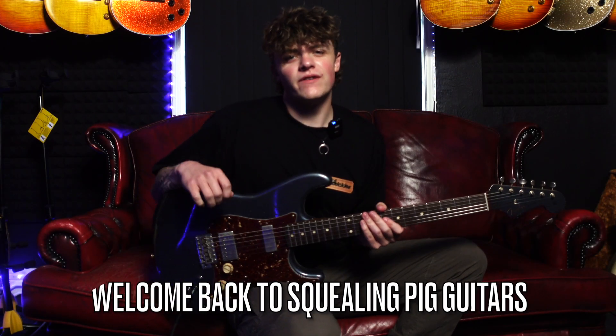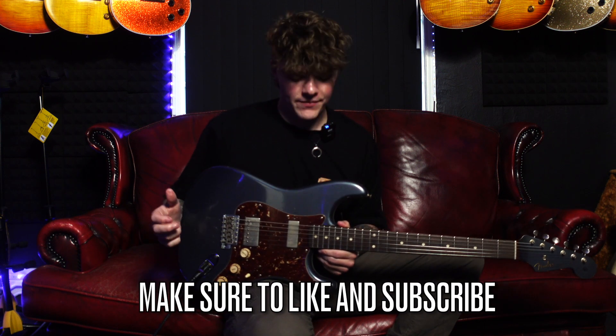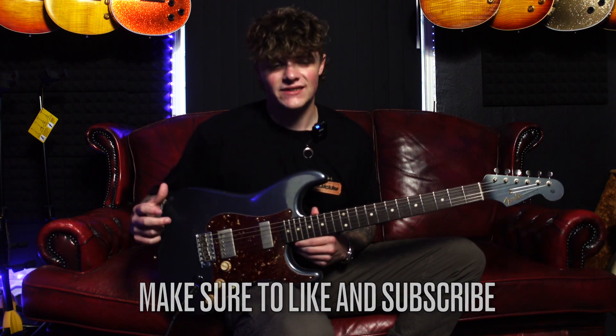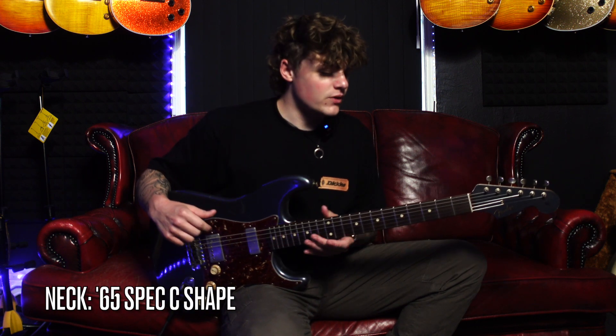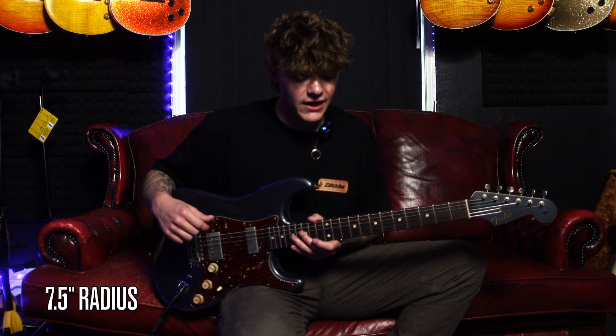Thank you for tuning in to another Squealin' Pig Guitars video. As I said at the start, we're going to be checking out this awesome Fender Masterbuilt Stratocaster today. It's built basically off a 1960s spec. The neck is a 65-style C, which is a maple neck. We have a rosewood fingerboard and a 7.5-inch radius, which is very comfortable to play.